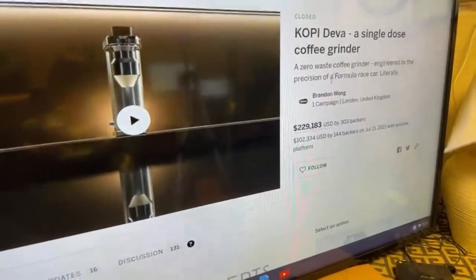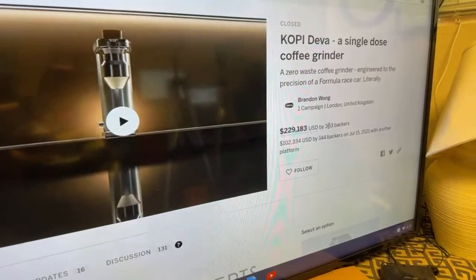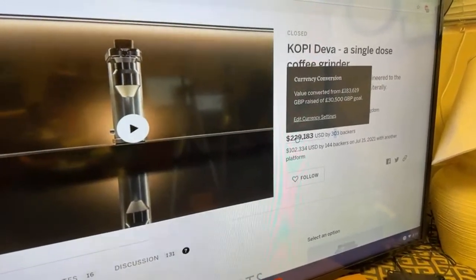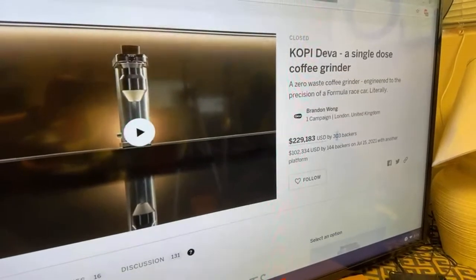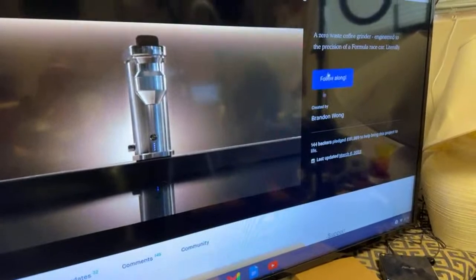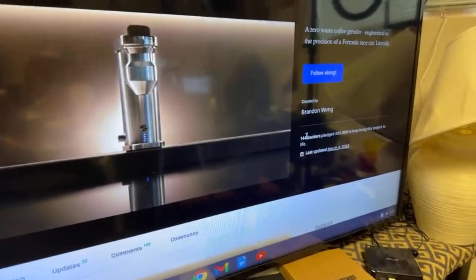Kopi Diva is Brandon Wong's project. So far about 303 backers, around $230,000 raised — he did both Indiegogo and Kickstarter. Around 144, just under 500 units sold.